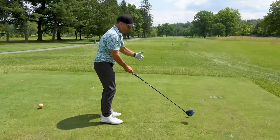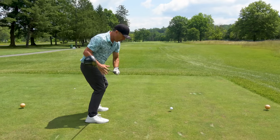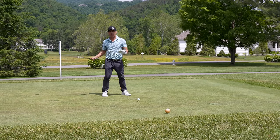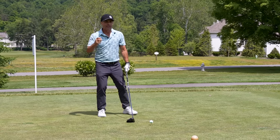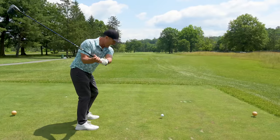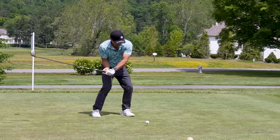Have you ever noticed how pros are able to stay in the shot with their driver but everybody else comes up and out of it? Pros are driving up out of the shot after impact, but amateurs want to do it all at the top of their backswing. So how do we transition that move? Once you get your aim right and that club face slightly open and tee height right, the last piece is how do we make this move — the right move — instead of firing up early?